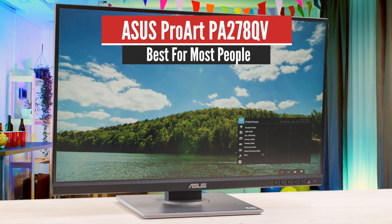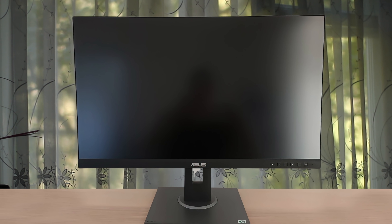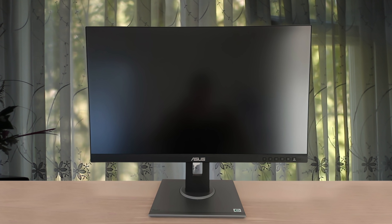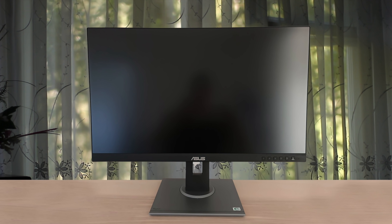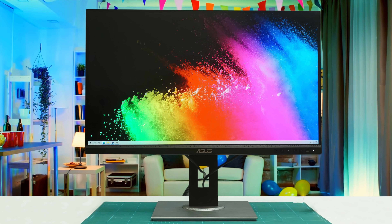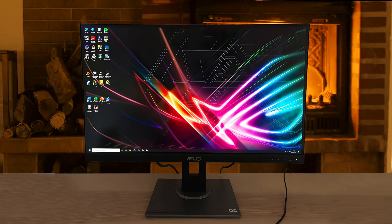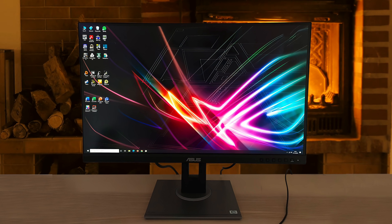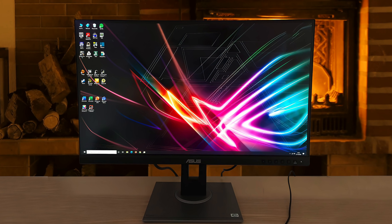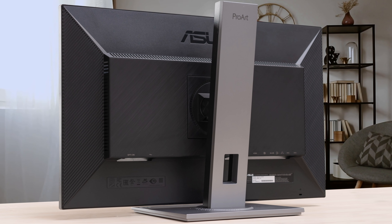Number 5: ASUS ProArt PA278QV — Best for Most People. The best monitor in the budget category for graphic design and other work we've tested is the ASUS ProArt Display PA278QV. It's a professional-looking model with a large 27-inch screen and a 1440p resolution. Its simple design fits easily into any office setting, and its superb ergonomics allow you to adjust it however you like. The ASUS ProArt Display PA278QV is a very good, budget-friendly monitor intended for creative professionals.